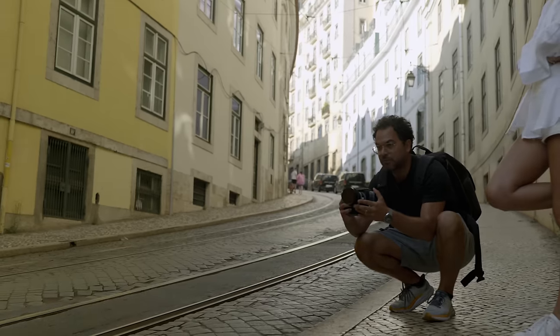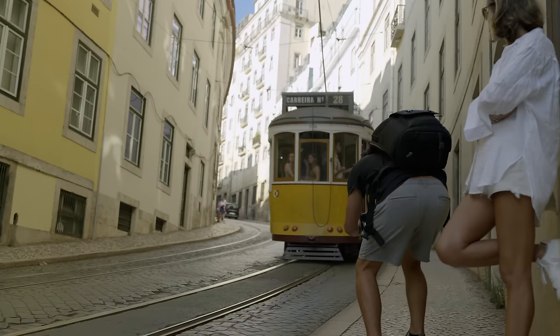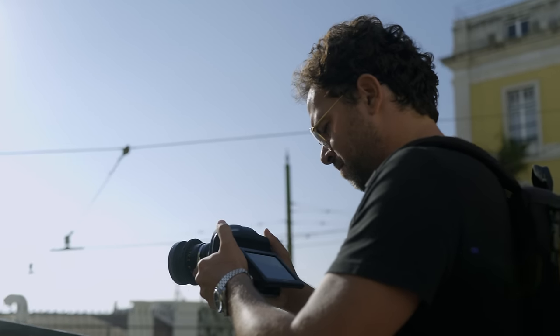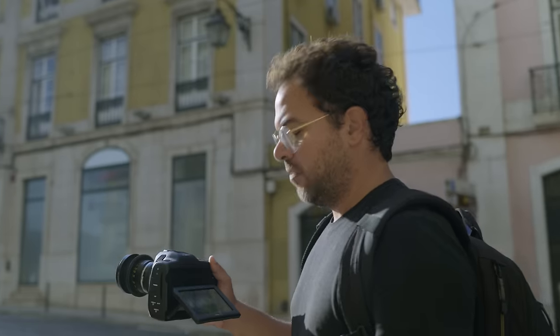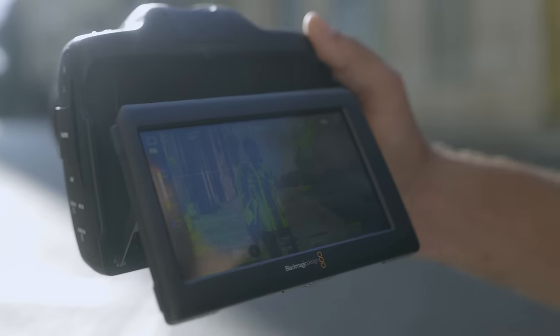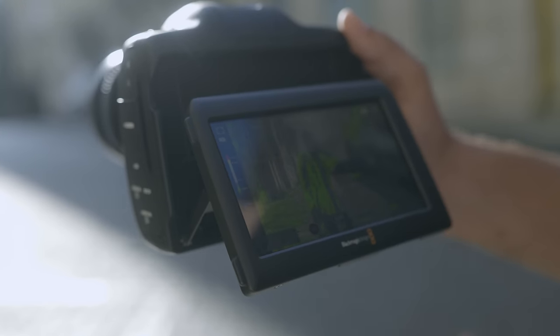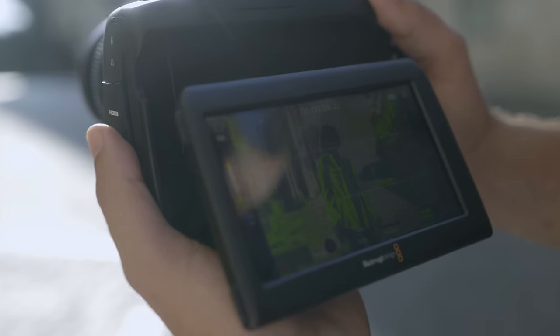I'm going to shoot a little walking tracking shot. Checking our first color — as you can see, we have our first color here. We have information in the shadows, we have information in the highlights. This is a super tricky shot — totally against the sun, totally backlit. No problem. It's just perfect exposure on the face.